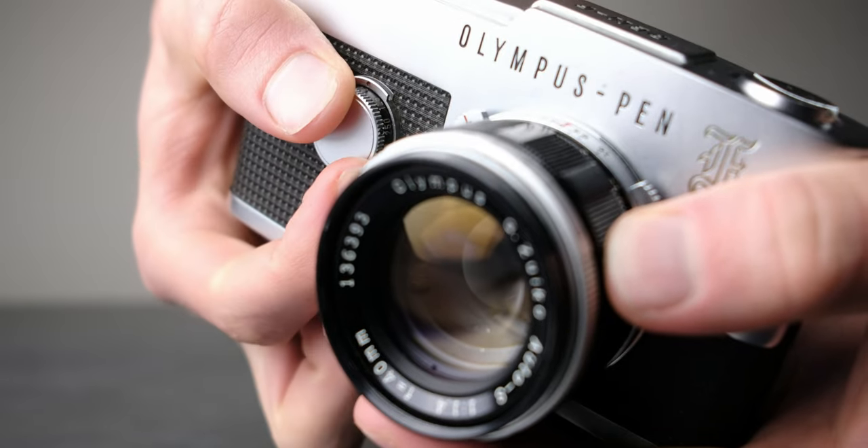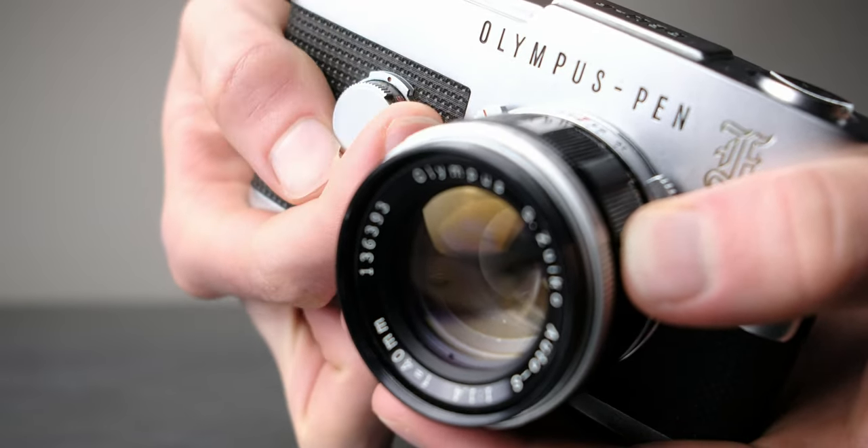The shutter control dial is rather interestingly mounted onto the front of the camera, which I find is a bit weird-looking at first. But as soon as you get it in hand, you find that the shutter dial actually helps grip the camera and it's intuitively placed where your fingers are. The problem is that to read the indicators, I have to take the camera away from my face and tilt it, or kind of look over and up to adjust the shutter dial. That's maybe not my favorite design.